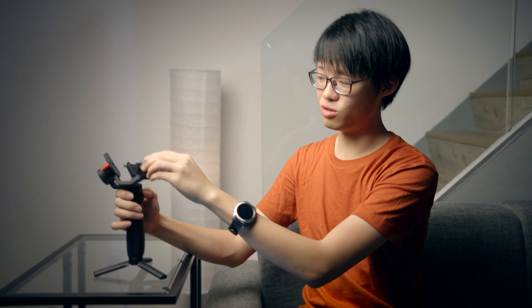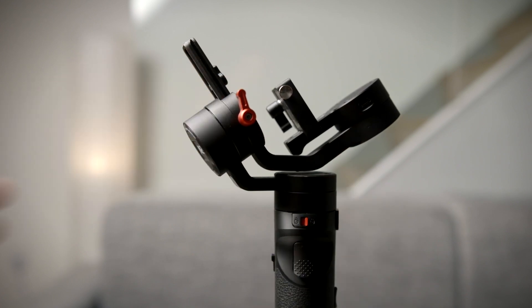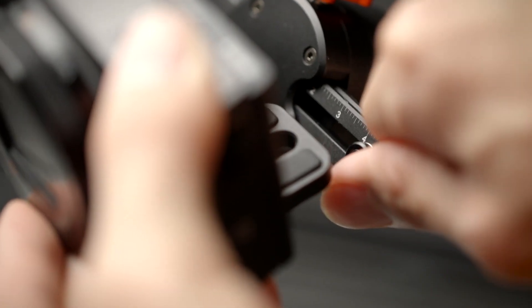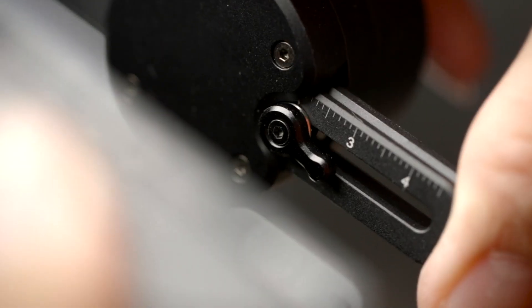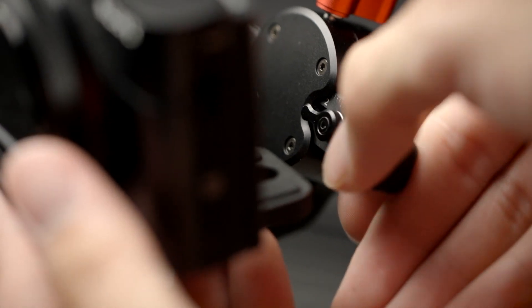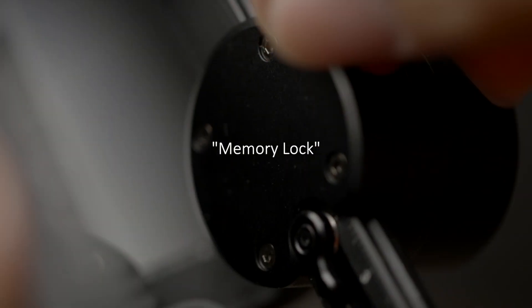Now because the gimbal is so small, every time you extend the roll axis to balance it, it's going to knock onto itself when you try and fold the gimbal away. So to fold it in and lock it away, you have to retract the roll axis, which messes up your balance. But there's one stopper here that kind of makes up for all of that — when you balance the gimbal for the first time, you use the stopper to mark the endpoint on the roll axis bar, so the next time you set it up, you just extend the roll axis until it hits that stopper, lock it in, and you know it's balanced. Zhiyun actually has a much nicer official name for it — they're calling it the memory lock.